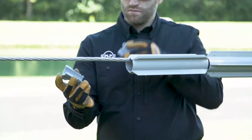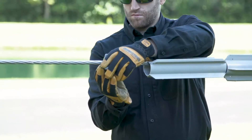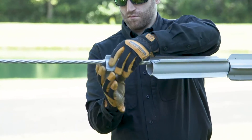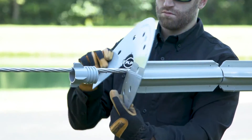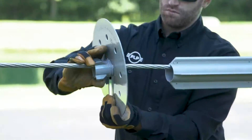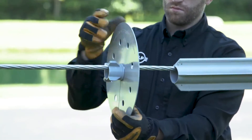Repeat installation of additional spinners until the desired protection level is achieved. Assemble the second collet and end plate onto the conductor as shown in the previous steps. Slide the collet and end plate next to the spinner.